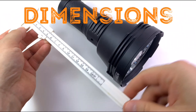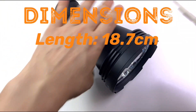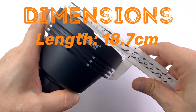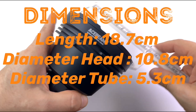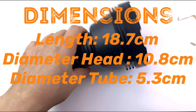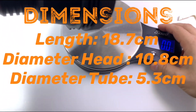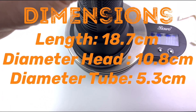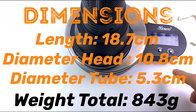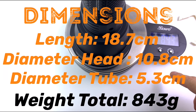Let's check the size — more than 17 centimeters-ish. Let's check out the head size — that's what she said, 11 centimeters — quite a big flashlight. Now let's check out that weight. For four 18650 cells, it comes with cells in true Ace Beam fashion. 1 pound 13 ounce, about 843 grams.